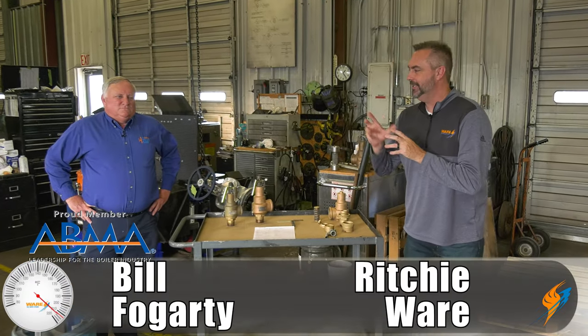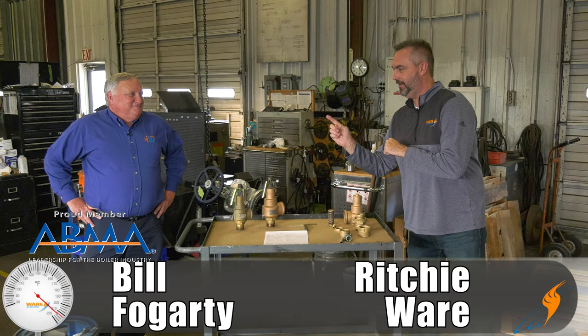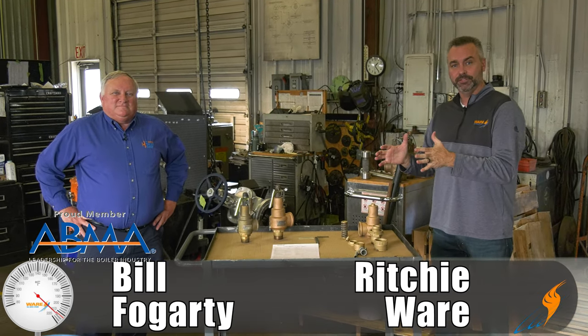Welcome to The Boiling Point. I am Richie Ware and this is Bill Fogarty. We haven't had Bill with us in a while. Bill is over our valve shop.